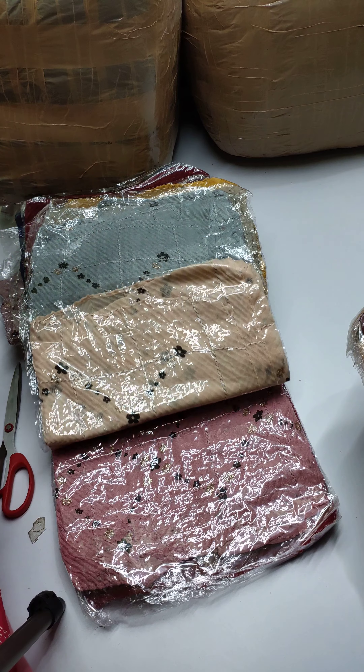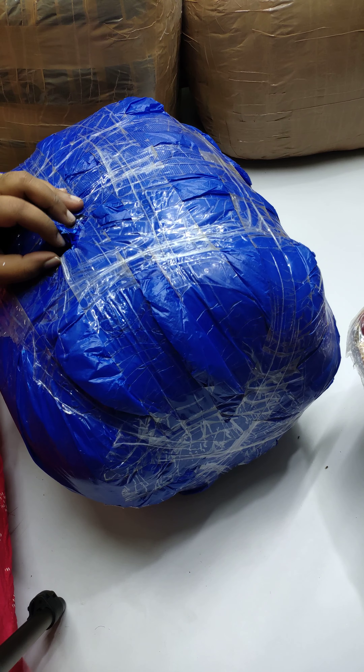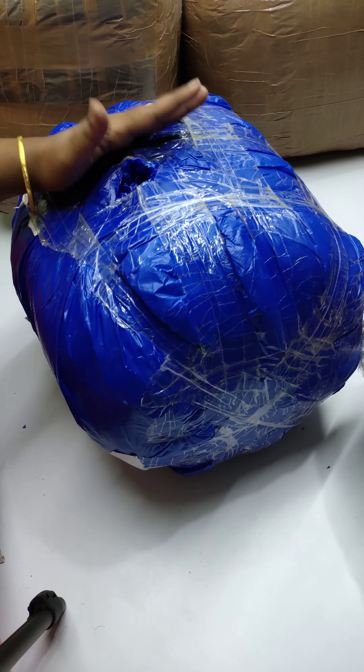Okay, this is the 5-piece set. Now let's open the next parcel — open it up.